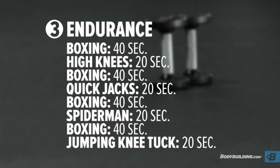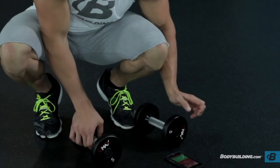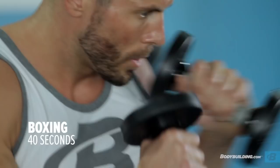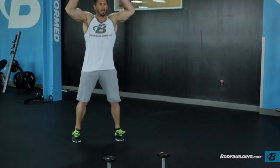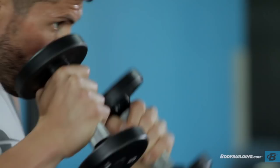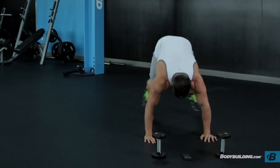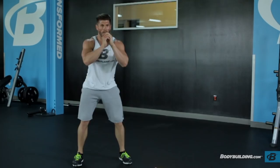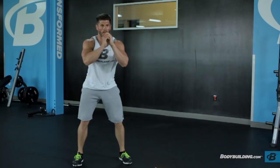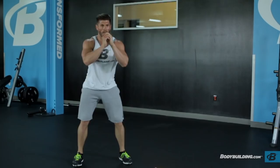After you finish circuit two, we have our third and final phase, which is endurance. Give yourself about 60 to 90 seconds of rest in between each one of these. We'll go with 40 seconds of boxing, 20 seconds of high knees, 40 seconds of boxing, 20 seconds of quick jacks, 40 seconds of boxing, 20 seconds of spider-mans, 40 seconds of boxing, and 20 seconds of jumping knee tucks.